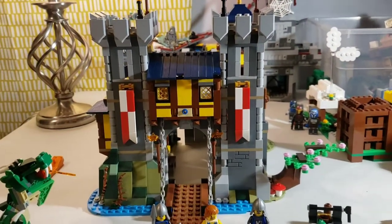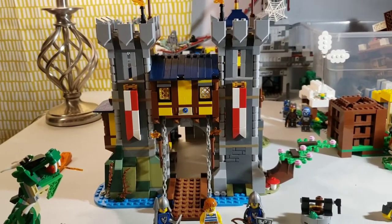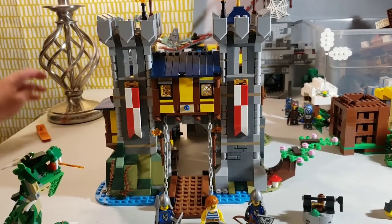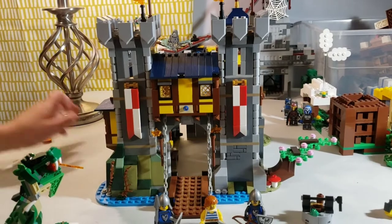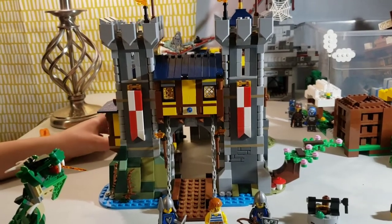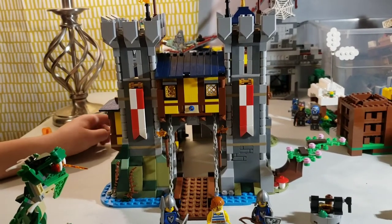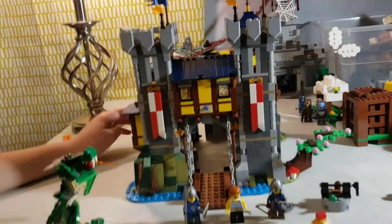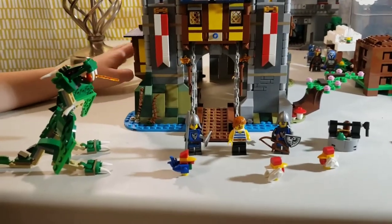We got it all built up here. It took quite a long time after we had separated all the bags to build the tower — we had to find all these pieces on their own, and that was quite tedious. But we got it done. First, we're going to look at the side builds and the minifigures.